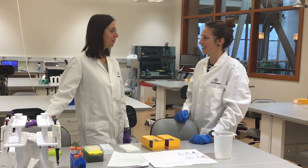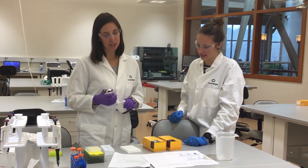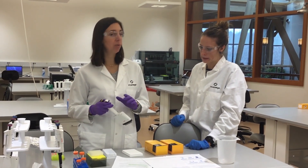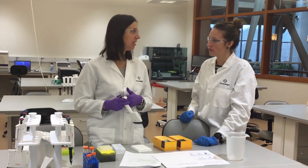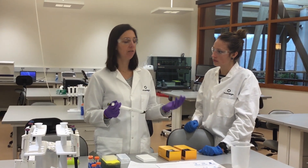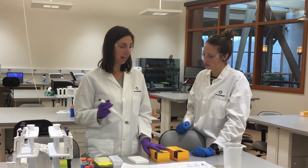Now for the favorite part — we get to see if we got the insertion or not. HiBiT is so much easier to work with than some of the other ones. You don't have to do PCR to analyze if you got an insertion. You don't have to do a full-on western blot. You can just use our HiBiT detection reagent, add it, and go.